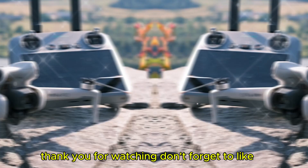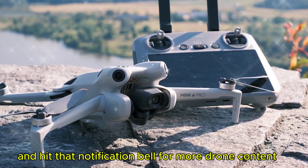Thank you for watching. Don't forget to like, subscribe, and hit that notification bell for more drone content.